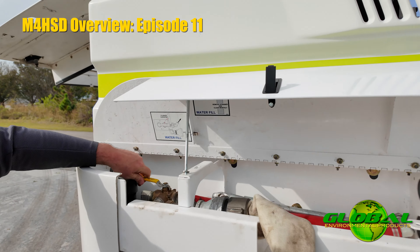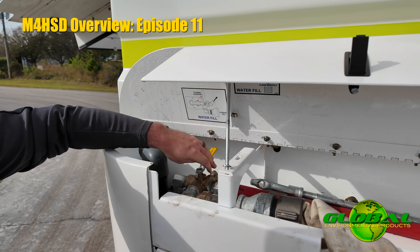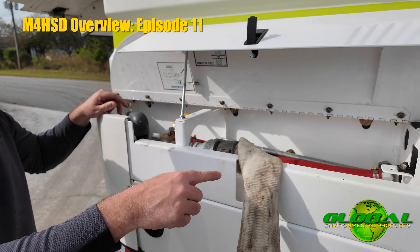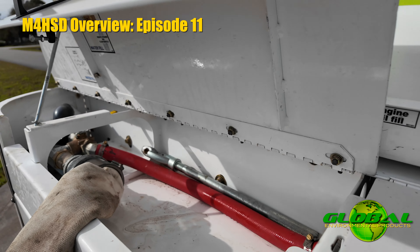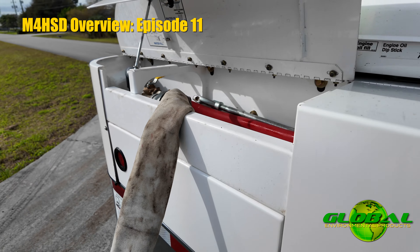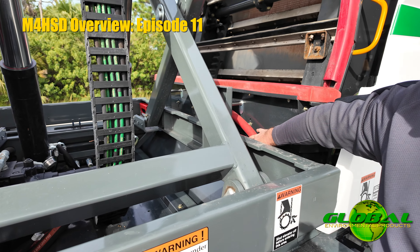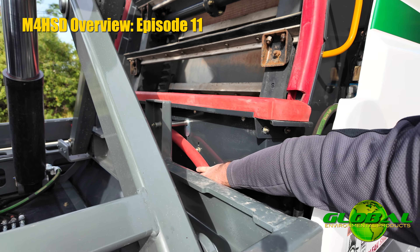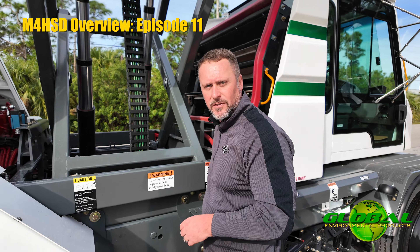With the valve handle in one direction, I'm filling the water tank. With the valve turned in the opposite direction, I'm going to divert the water flow into these red hoses. Those red hoses come out right up here to the back side of the elevator, which allows me to run the elevator in reverse while connected to the hydrant and flush the elevator system out.